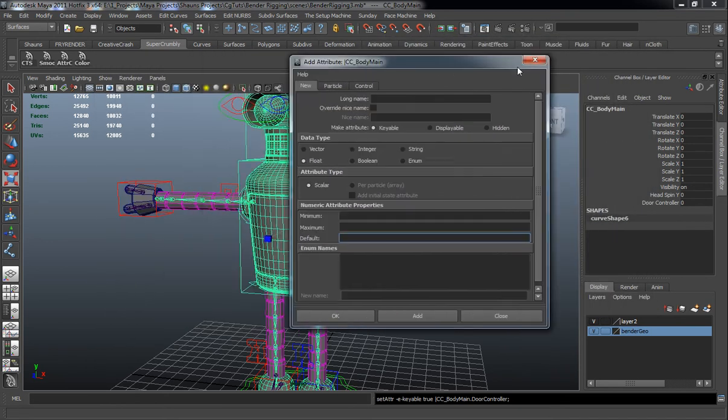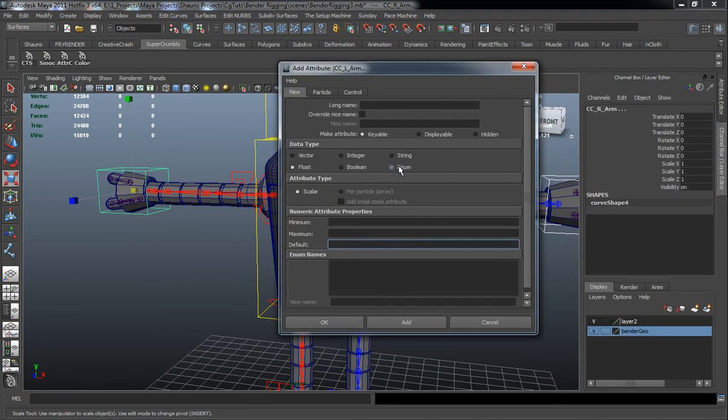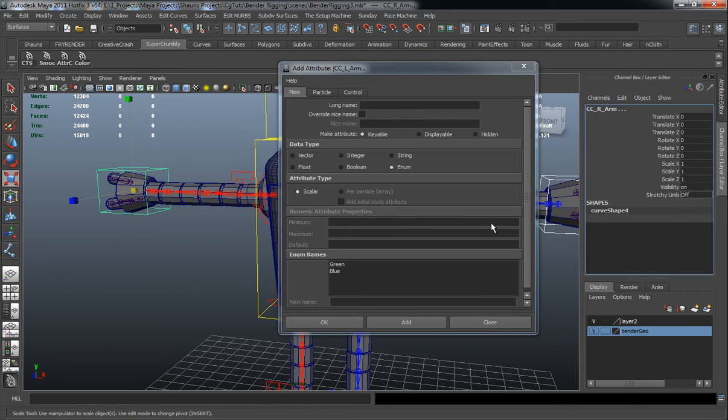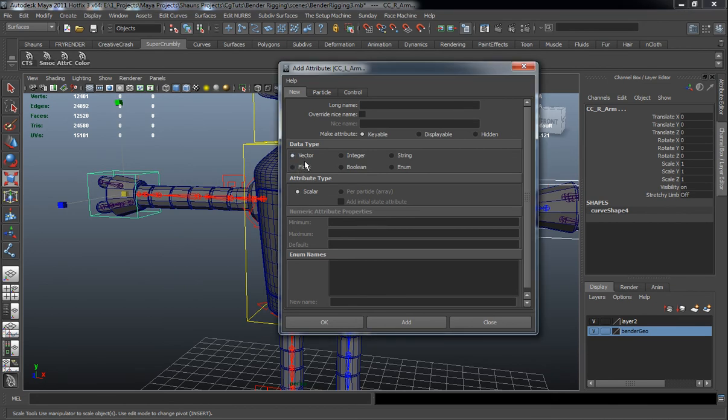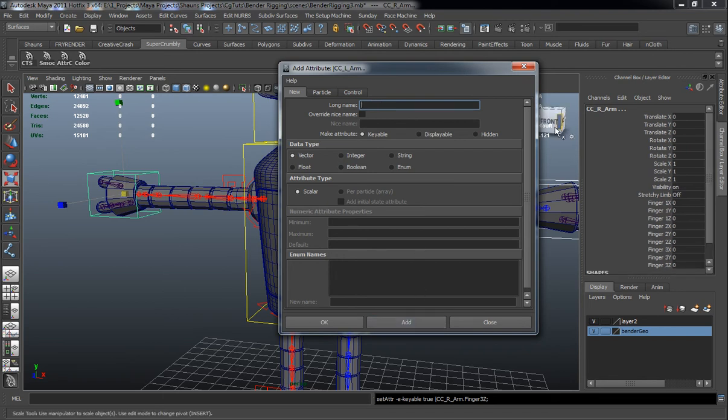Now we need to add attributes for our hands. We'll select both controls and add an enumerated value — basically a pull-down menu — and call this stretchy limb. The first option will be Off, the second will be On. We also need to add vector controls for X, Y, and Z values, which are going to control our fingers. So we'll add Finger One, Finger Two, and Finger Three.